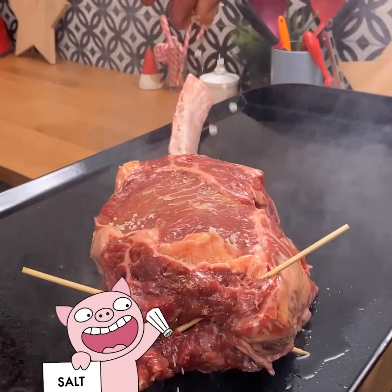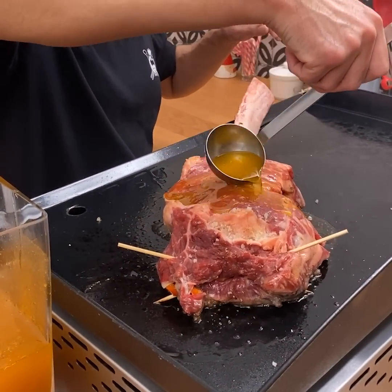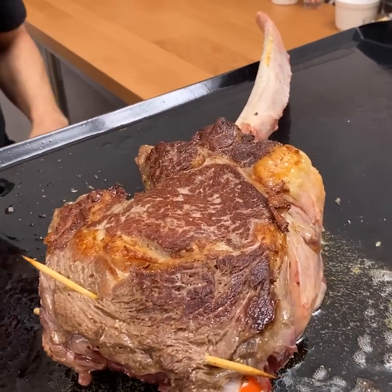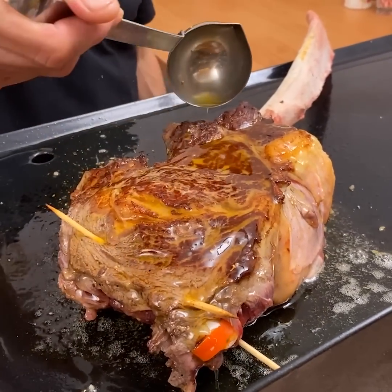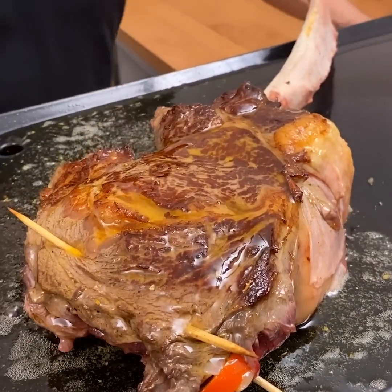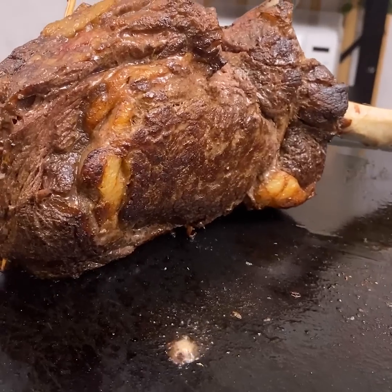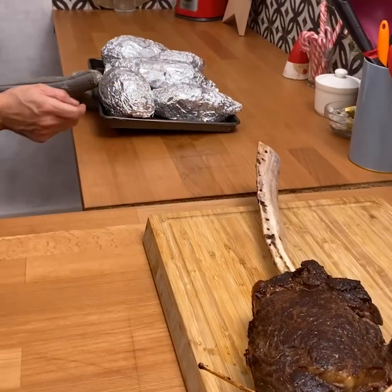Go ahead and get a little salt, and we continue buttering up the steak here. Now that both our sides are nicely crispy, go ahead and set it to the side a minute. Now that our meat is perfectly seared on both sides, we're going to finish off our side dish so we can enjoy this meal.